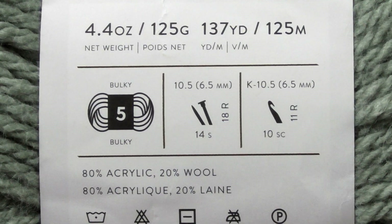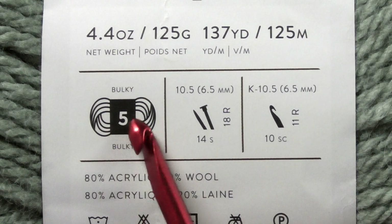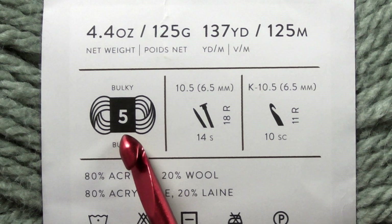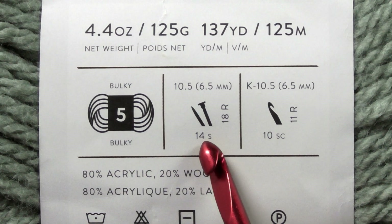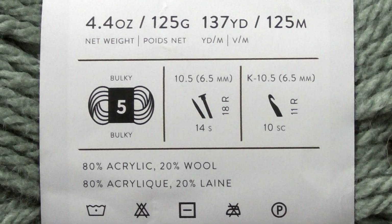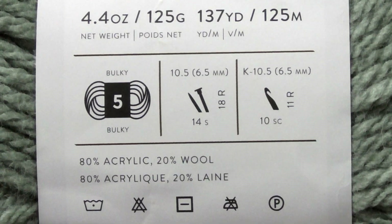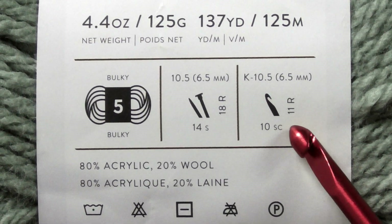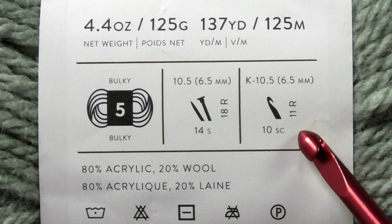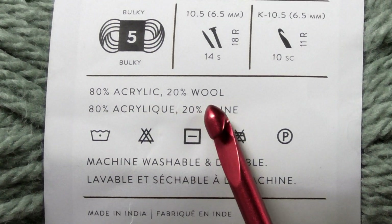Bulkier yarns have a little less yardage due to their thickness. This is a classification-five bulky yarn — that number tells you the weight or size. The Red Heart I recommended is a size four, which is a bit more beginner friendly. The label will also tell you which size crochet hook is recommended. As a beginner, start with whatever they recommend, then adjust — if you crochet tighter than average, size up. Personally, I normally go one and a half to two millimeters above what's recommended.